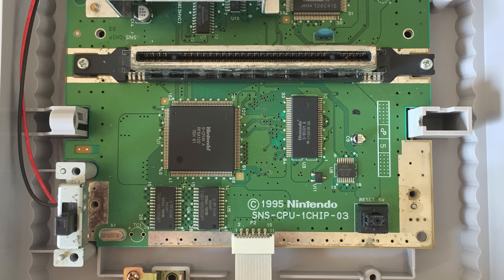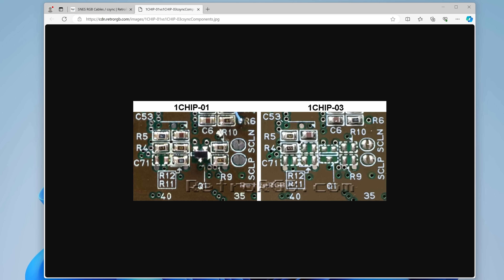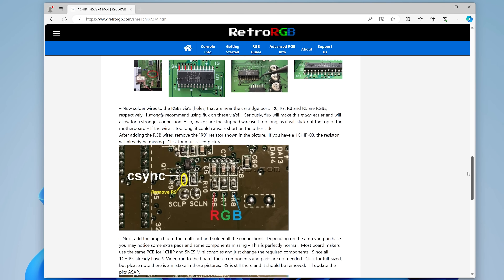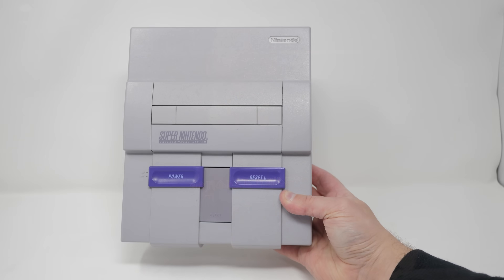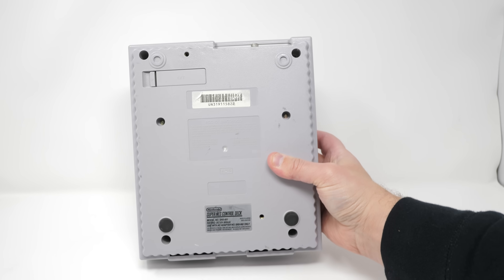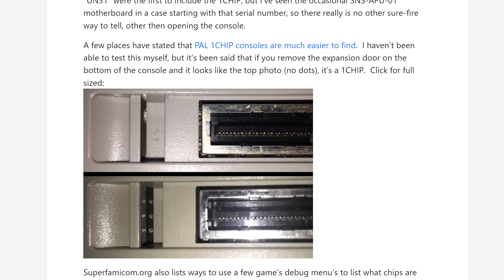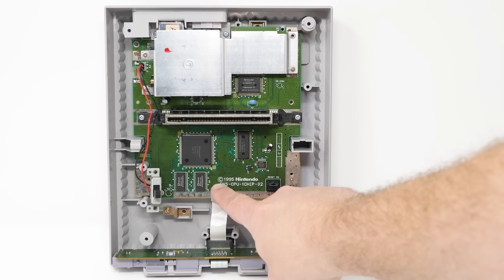The final One Chip 03 revision outputs the same exact quality as the Dash 1 and Dash 2, but requires a mod to work with most RGB SCART cables. I normally just suggest installing a bypass to enable that. You can usually guess if it's a One Chip by the serial number or bottom markings, assuming no one changed the case over the years, but the only way to tell for sure is opening it up, especially to confirm which One Chip revision you may have.